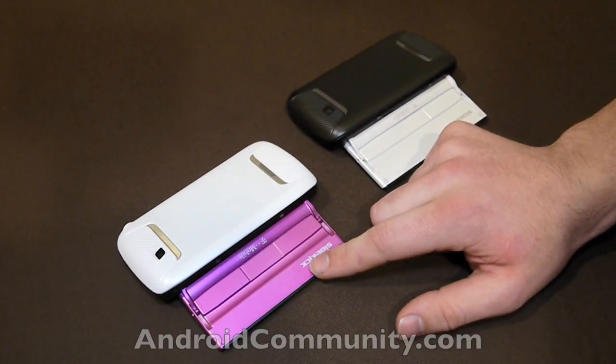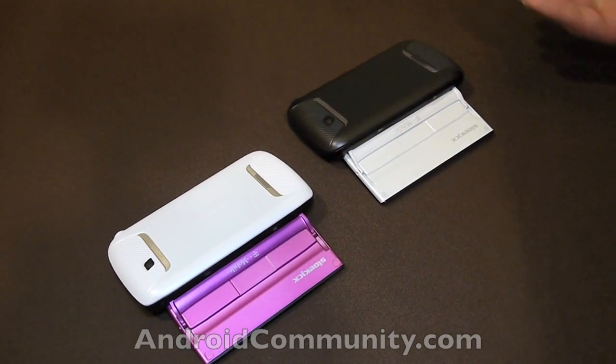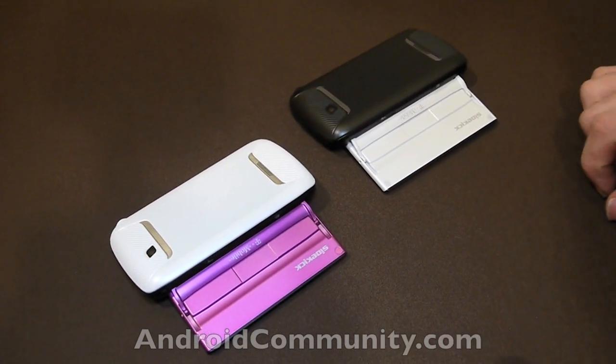This model is very obviously aimed at the more feminine side, while this is the slightly more masculine side. But these phones are both very obviously meant for a unisex audience, which is very new to Android.